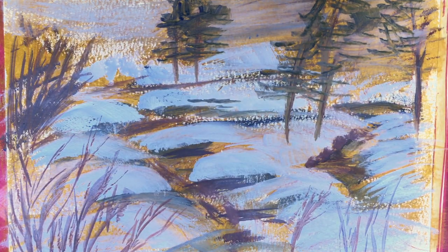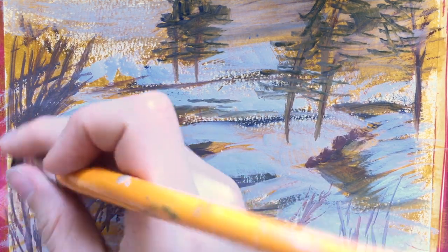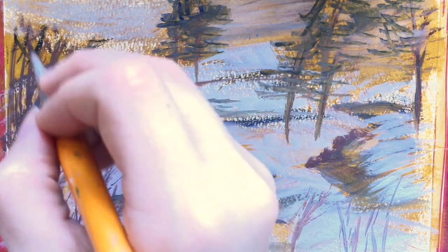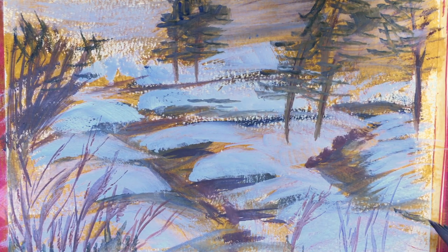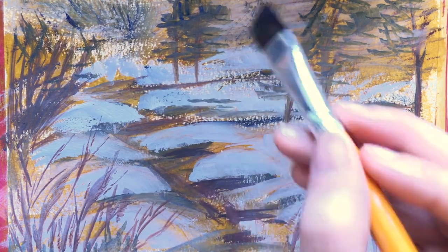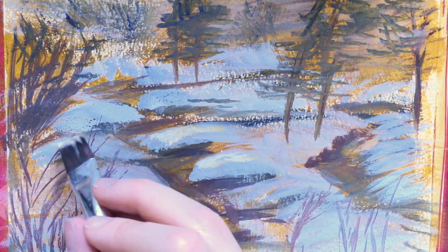I went ahead and mixed green from the yellow ochre and the ultramarine to add in some hints of leaves for the trees as well as for the frozen water there. Don't feel afraid to play around with your brush strokes — a lot of times these are horizontal, but on the left-hand side I got a little crazy and started doing it diagonally and every which way. As long as you're having fun with it, that's what really matters, and adding colors where you're drawn to add them is what's important.